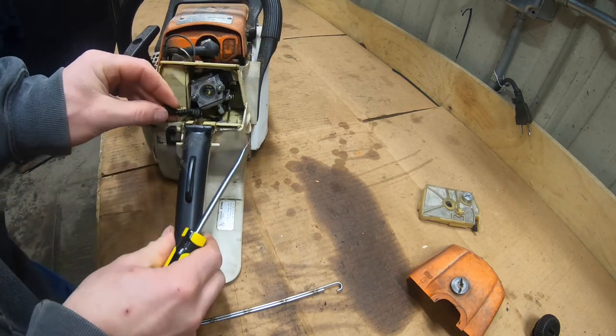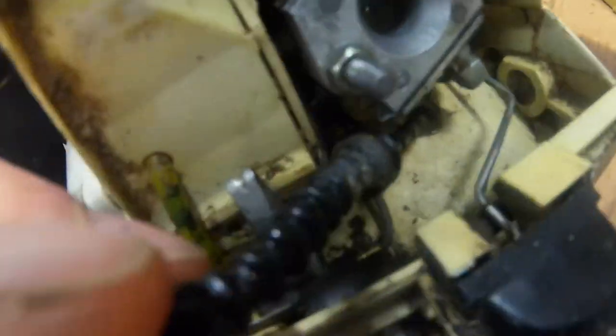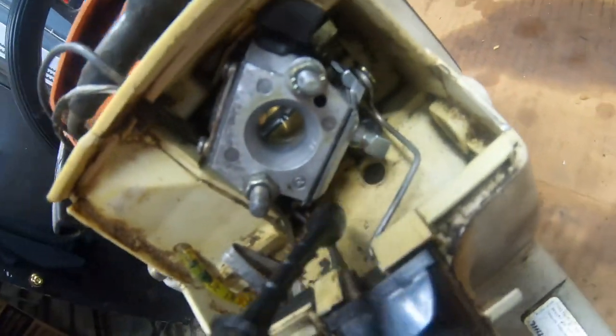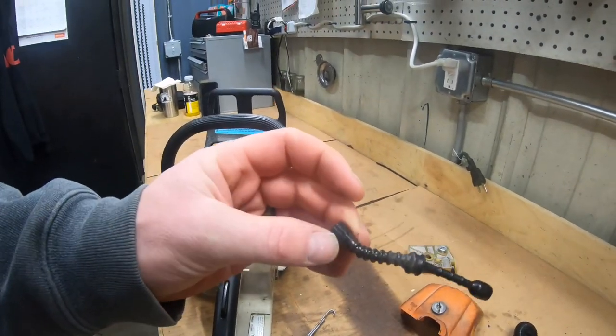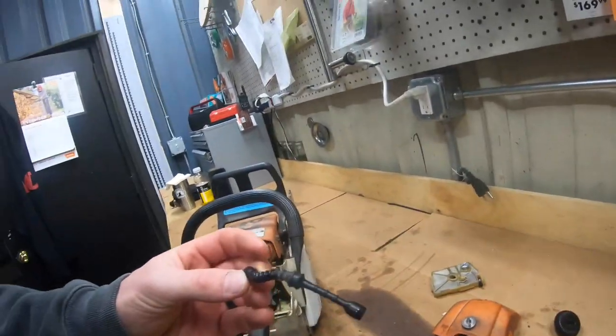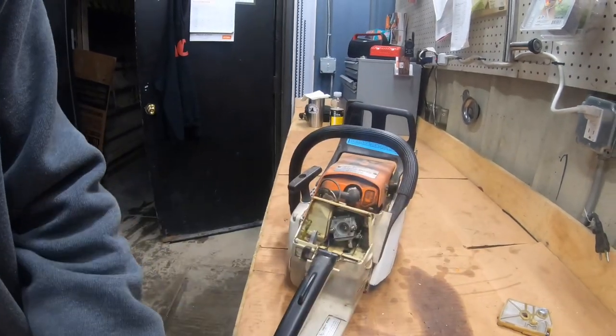I just took my screwdriver — it happened so quick. There's a little rubber grommet on this gas line; all I did was push in on it and pull, and it came right out. This is the gas line that was in here, and it seems a bit short.